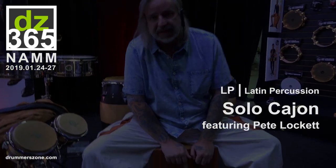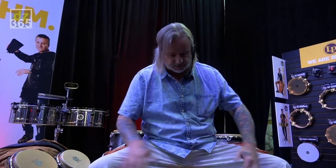Hello, I'm Pete Lockett. I'm here at the LP facility in Los Angeles. Got some amazing new products here for 2019.